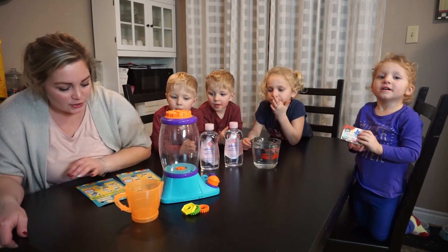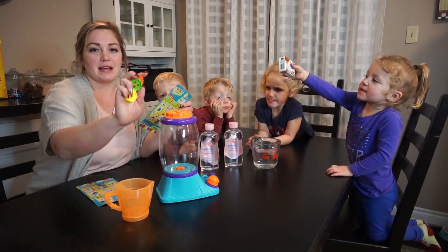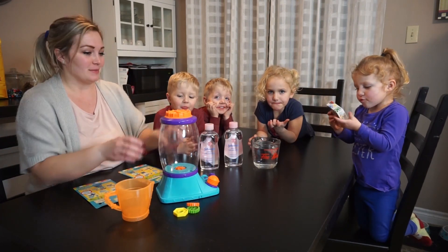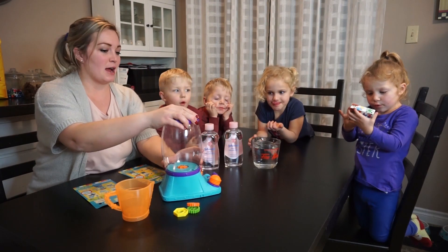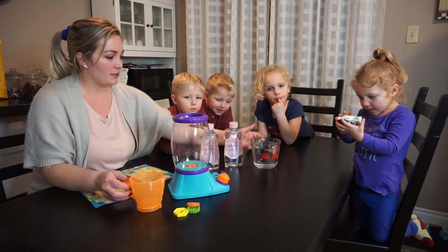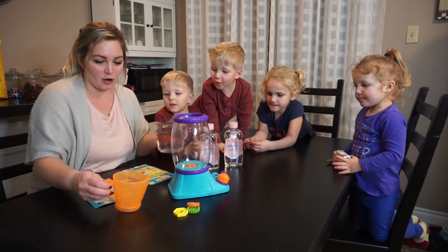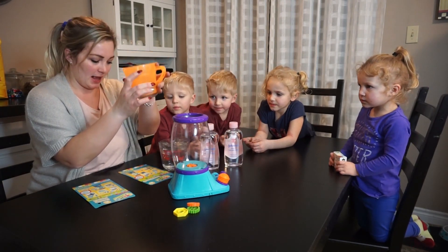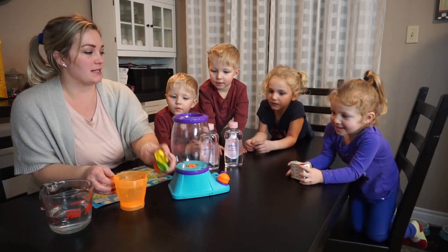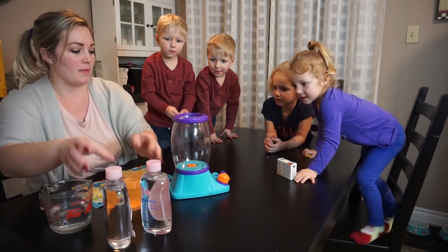The first one we're going to do is the Twisty Tornado. We're just going to be using a measuring cup and the little items we have. We'll put them in with a little water. It says to measure up to the last line. You guys can put these in — one, two, three. And then you can pour the water in.